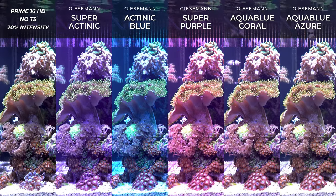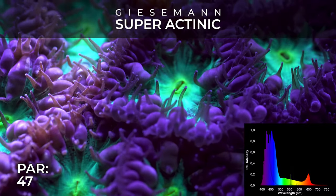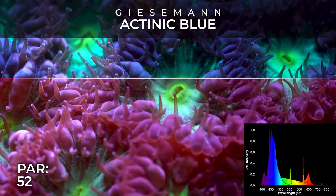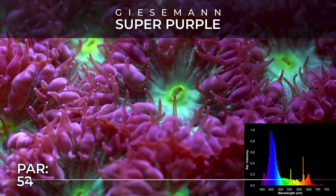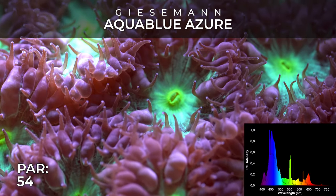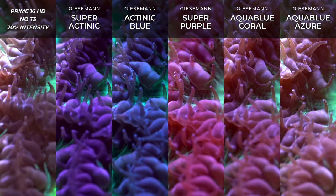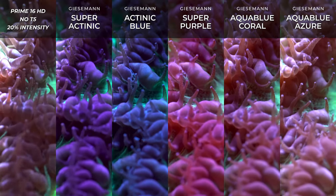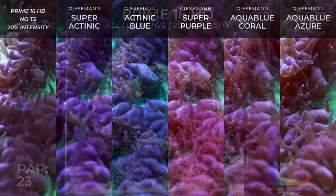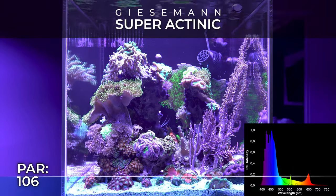The AI Prime 16 HD is a popular light among reefers, especially in North America, since it's a US product with a Chinese manufacturer. One of the main reasons for its popularity is its price — lower than other premium lights like the Kessil A360 series and the EcoTech Marine Radion. For reference: the Radion G5 XR15 costs $420 USD, the Kessil A360 X is $450, the Red Sea Reef LED 50 — which I think is the main competitor — is $220, and the Prime 16 HD is at $210.